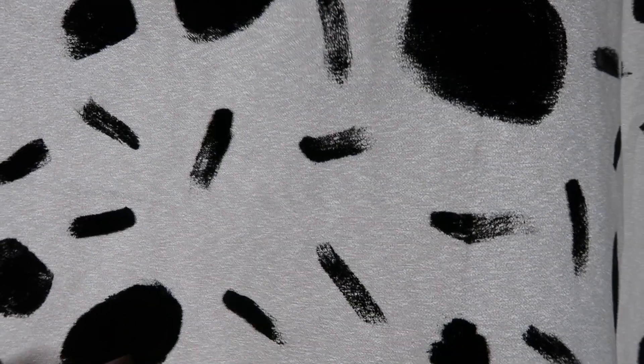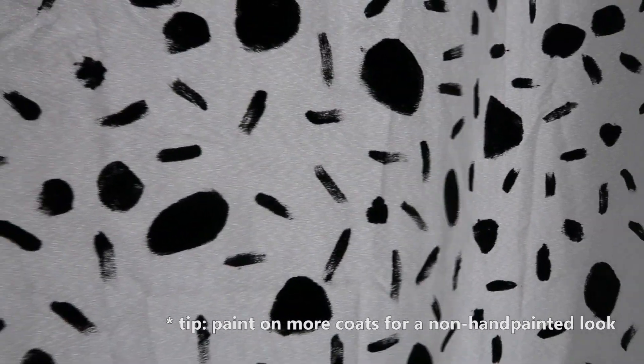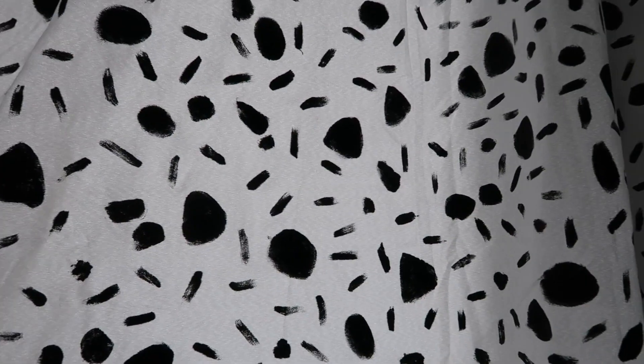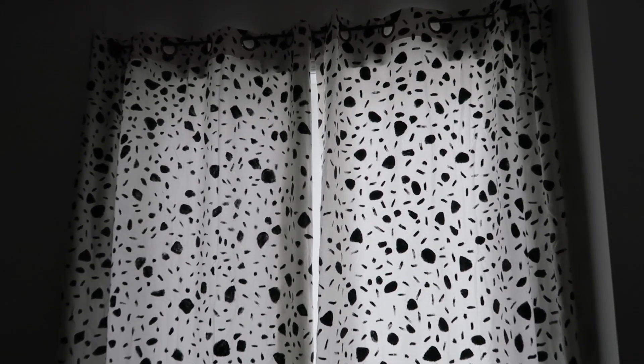If you want it to look more printed versus hand-painted, add extra layers — it'll take longer, but if you want these curtains you gotta do what you gotta do. Also, it's clearly not a dalmatian print. If you actually want true dalmatian print, look at a reference photo — because I looked at mine for a second, thought I had it memorized, did not, and ended up with curtains like this. They're not dalmatian curtains despite the title of this video. I got lazy with the white space and was scared too many spots would look like cow print or polka dots.